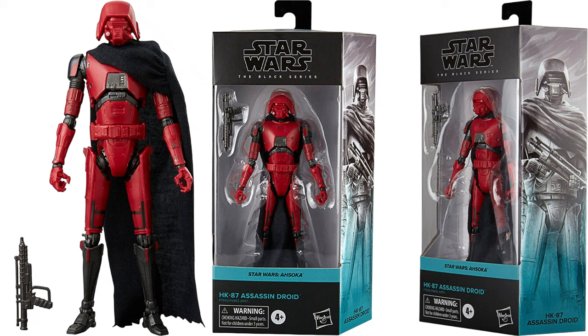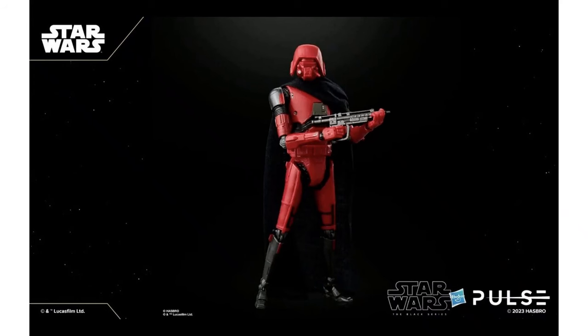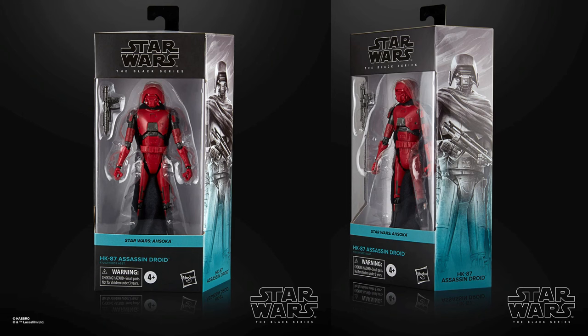We have our HK-87 Assassin droid with the blaster. Not a lot of detail to that head sculpt. Shout out to the background pictures.